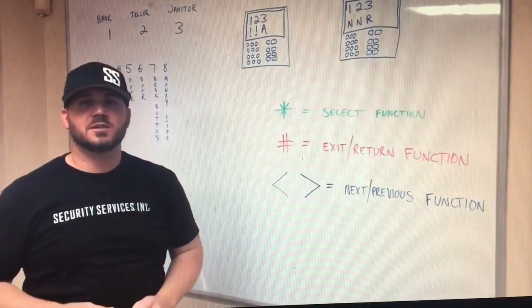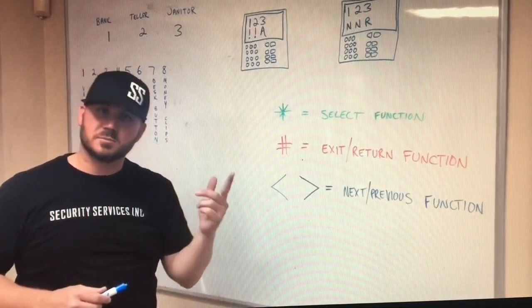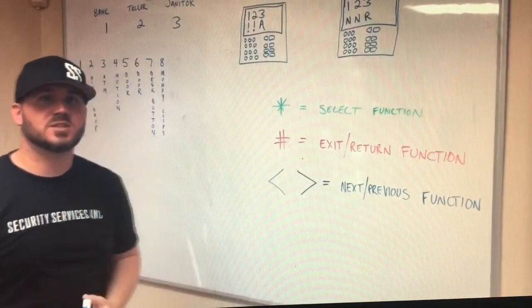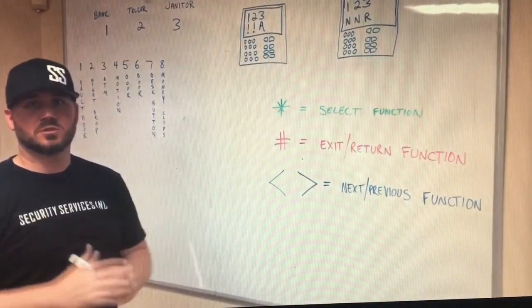Some codes are given that can work only the bank partition, some only the teller partition, some just the janitor partition. For example, the janitors can only work the janitor partition, which has just doors and motion detectors in it — those are the zones that it has.